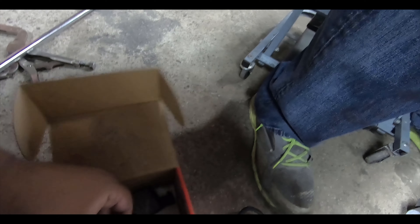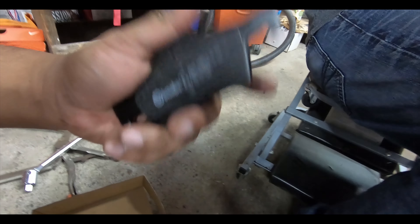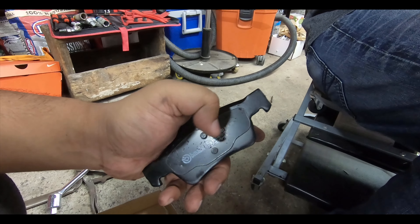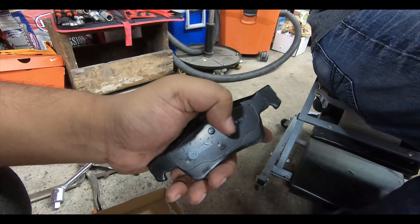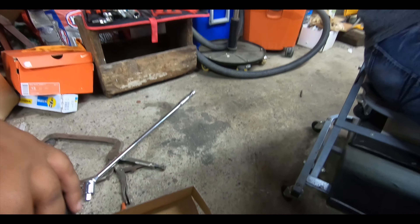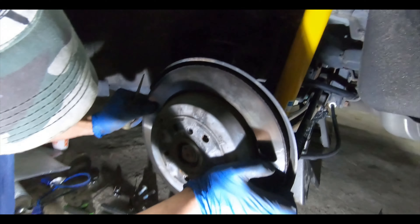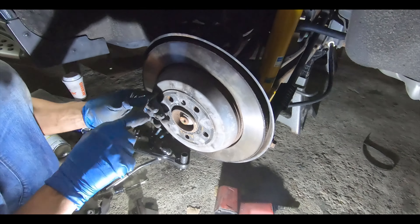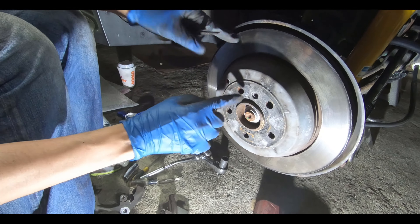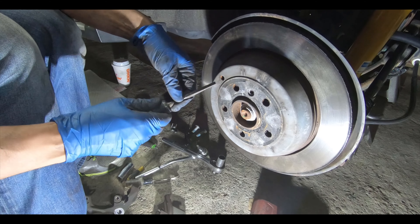They're not as nice as fully ceramic where it saves the rotor — they're going to wear a little more on the rotor, but you will get better brake performance. Just like the front, it has this retainer that clips into the piston side, and the other side rests on the caliper bracket side. This already comes with the backing plate, and you can put some brake grease or brake quiet lube on the back to stop squealing and noise.